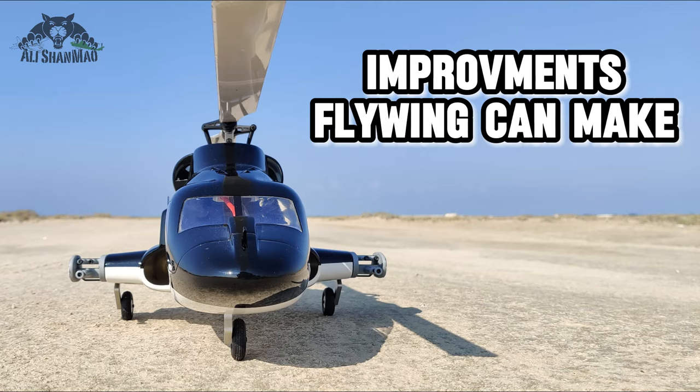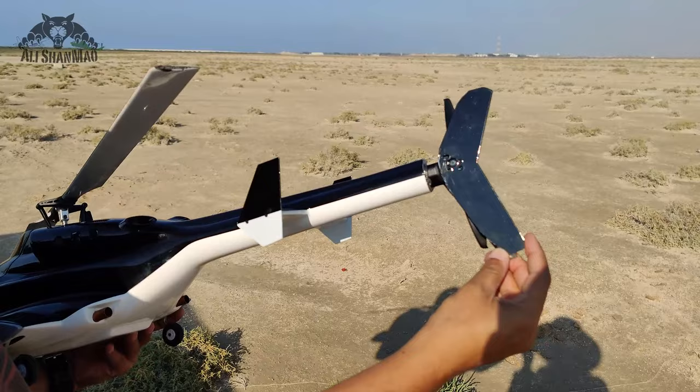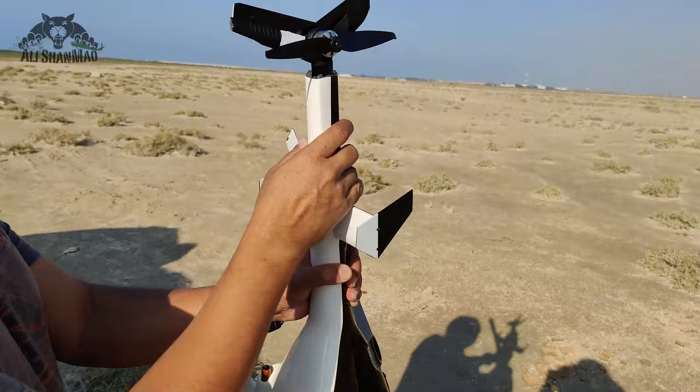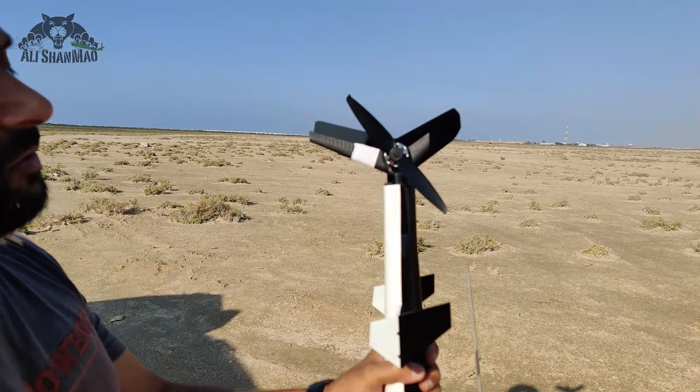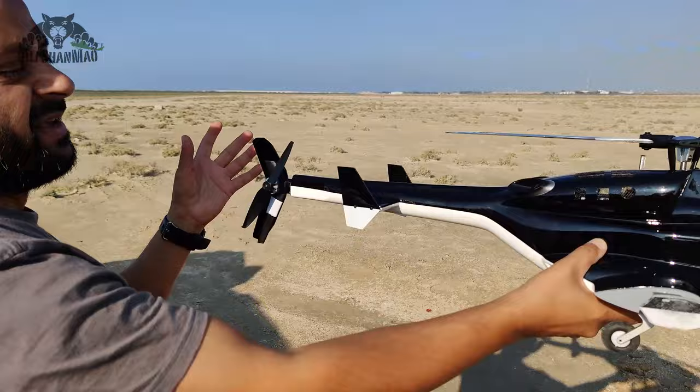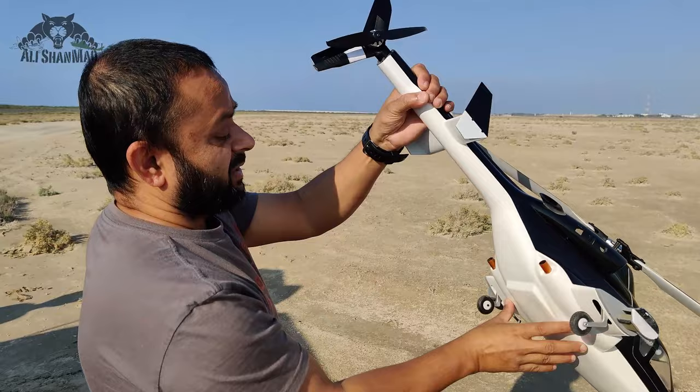Now, the vertical stabilizer — Flywing is still providing you this one but you will have to cut it right here and stick it with double-sided tape. If you want to do screws you can, but that's a lot of work. If you don't want to add this, your motor is installed on the same original genuine FW450 V3 vertical fin, so just keep it that way — that's also okay, but it will look a little bit thin or like something is missing on the Airwolf.